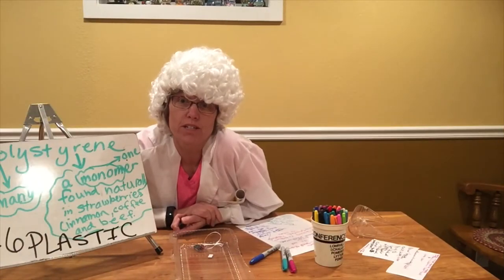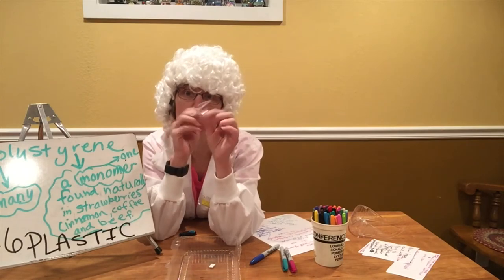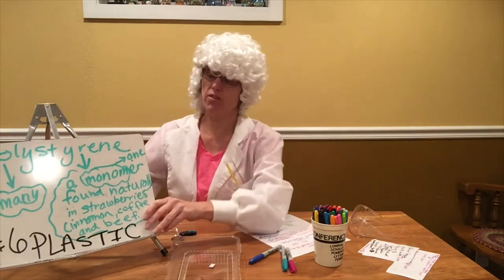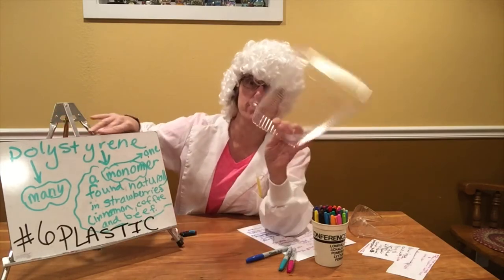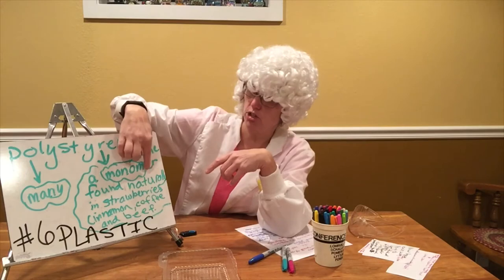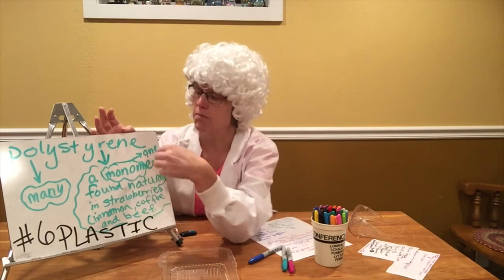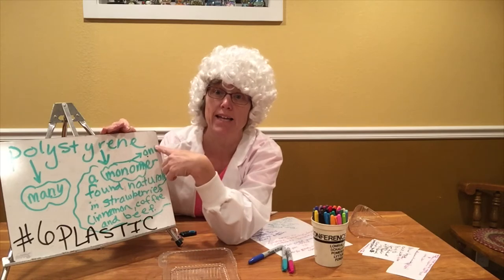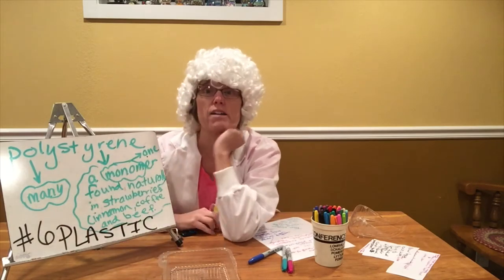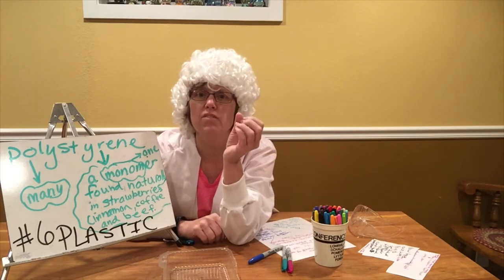How are we going to take this flimsy big plastic and turn it into these strong small shapes — these shrinky dinks? It's really not magic, it's science! Manufacturing engineers have realized that this polystyrene — which is what number six plastic is really called — is made up of many monomers found naturally in strawberries, cinnamon, coffee, beef, and lots of familiar products.